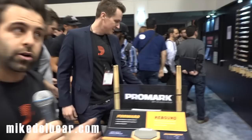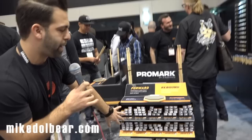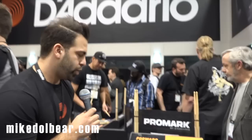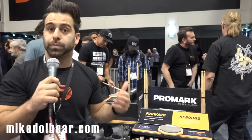Now, this is the interactive stick display — a retail component we're introducing this year for the very first time. Built-in is an onboard Evans Real Feel pad, a 6-inch. Retailers can merchandise up to 10 models of the Select Balance stick line. We have a forward 5B up top and a rebound 5B so the drummer can feel the fundamental differences. This display mounts to a standard double-braced snare drum stand, allowing for a silent salesman inside the store to let drummers interface and experience Select Balance.